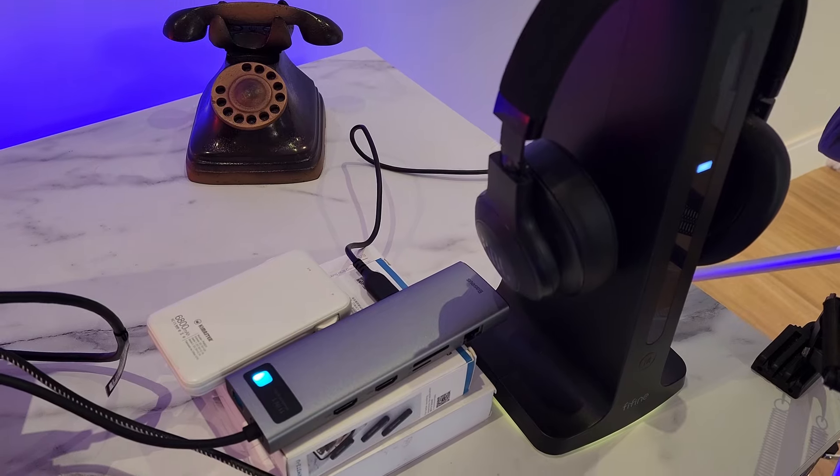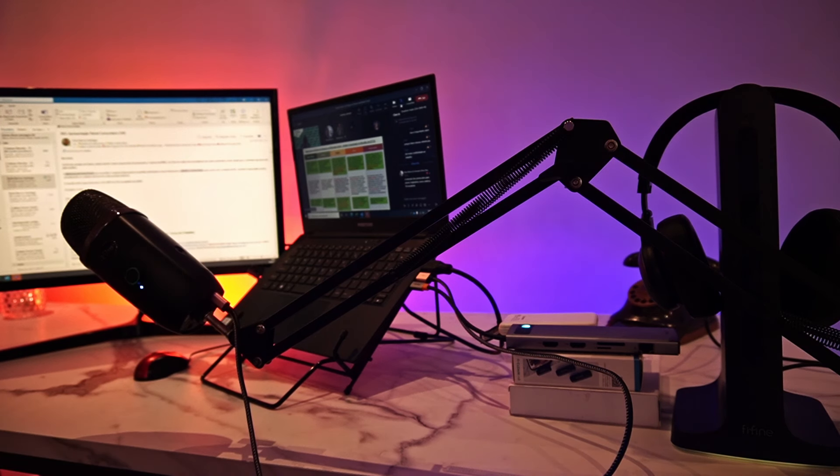Esse suporte de headset não precisa necessariamente estar ligado no computador — pode estar ligado numa powerbank, num hub, ou mesmo numa tomada diretamente.